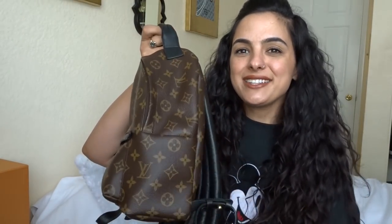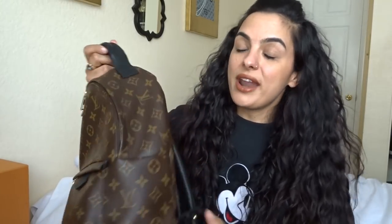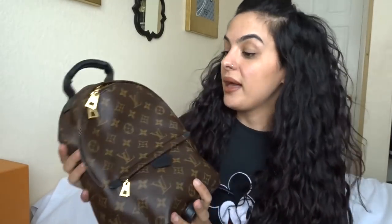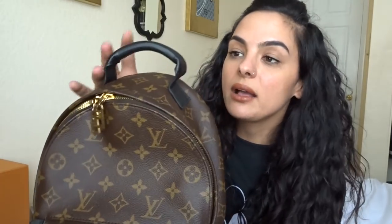First I'm gonna go over the details and the dimensions, then go into what I carry in it on a daily basis, and show you other items as well to show you guys what fits. The dimensions of this bag are 12.2 inches in length, 7.9 — almost 8 inches — across, and on the website it says 3.9 inches deep. The top handle here is padded and it's really comfortable to carry.